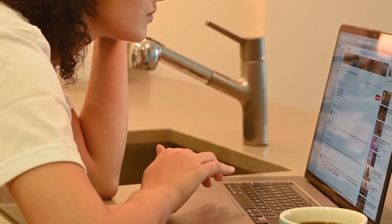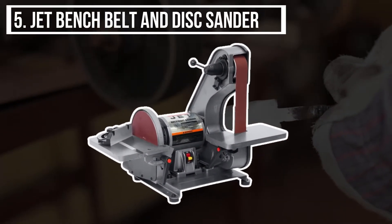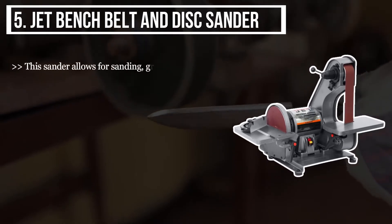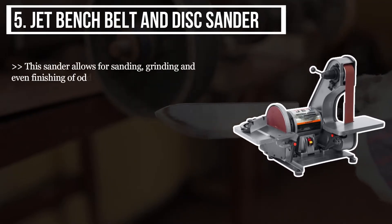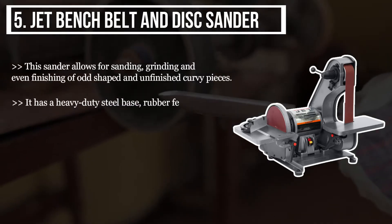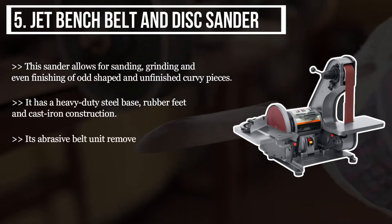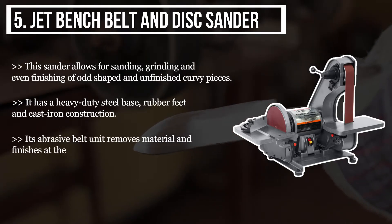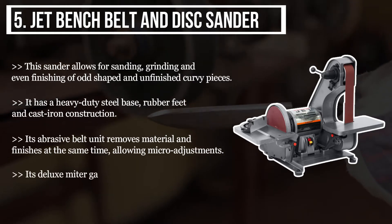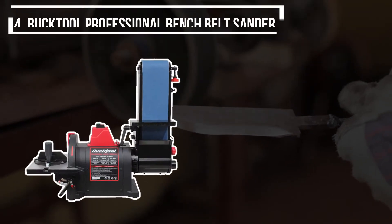Starting from the last product on the list, we have the Jet Bench Belt and Disc Sander. This sander allows for sanding, grinding, and even finishing of odd-shaped and unfinished curvy pieces. It has a heavy-duty steel base, rubber feet, and cast iron construction. Its abrasive belt unit removes material and finishes at the same time, allowing micro adjustments. Its deluxe mitre gauge turns and locks at 45 degrees on both sides.